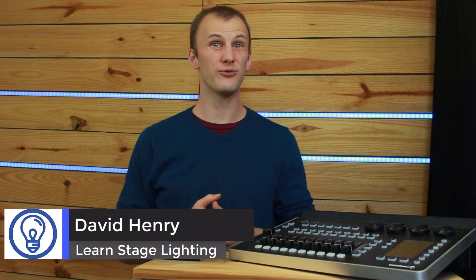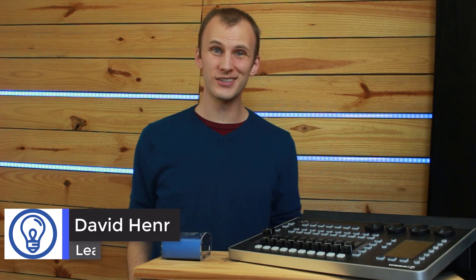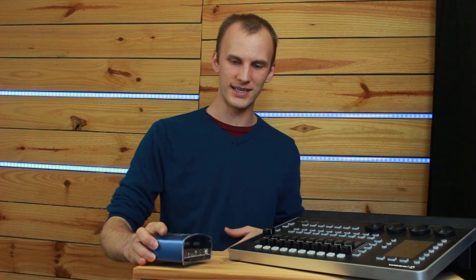Hi friends, David Henry here from LearnStageLighting.com, and in this video I want to talk to you guys about the age-old debate: should I go with a PC-based lighting console, whether it's something like N-Tech DMX's or a full PC wing that plugs in and has controls, versus a standalone console like the LightShark LS1? This question of whether you should go PC or console is really a whole different conversation than what console should I get.